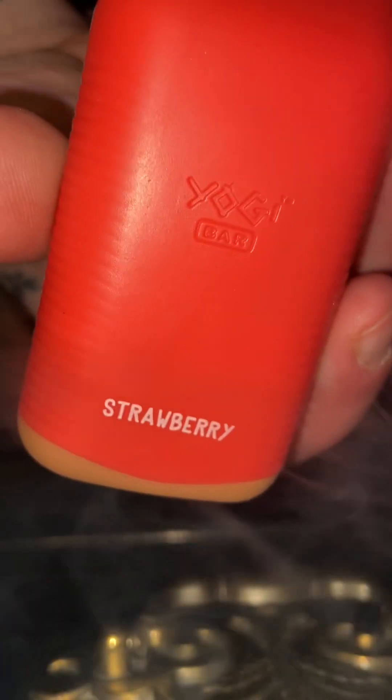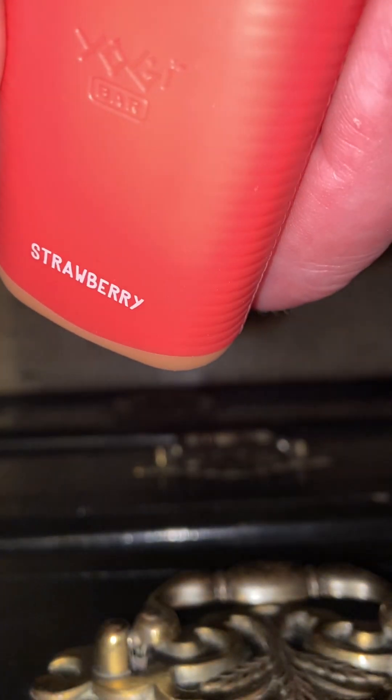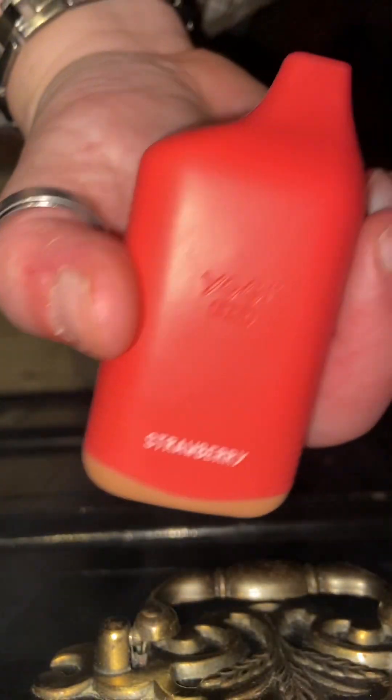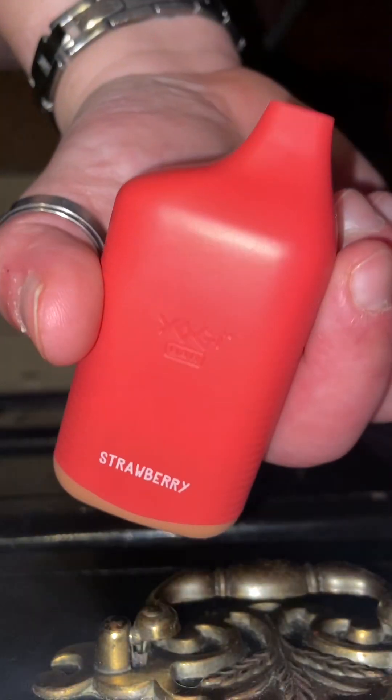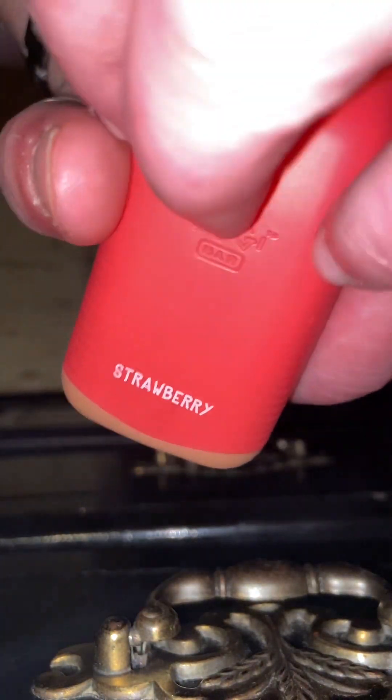Ooh, that vapor production. The vapor production on that is almost like it's a little pod mod. I'm just surprised at the amount of vapor that comes off this e-liquid.